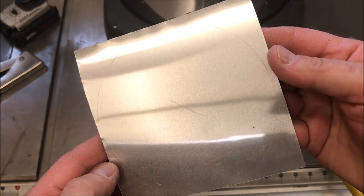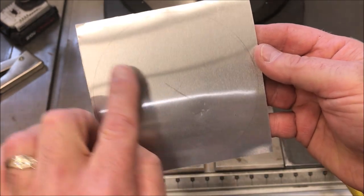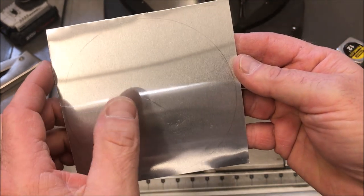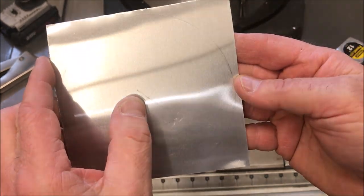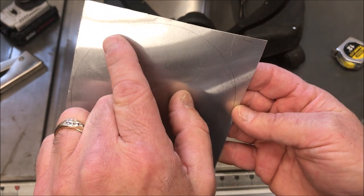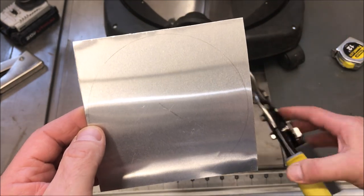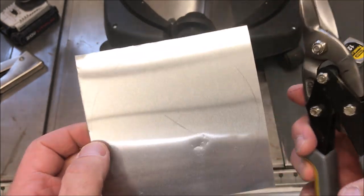I cut out a five-by-five piece of aluminum and found the center by using a ruler and going corner to corner. I took a compass, set it up for two and a half inches, and drew a circle on the inside of the patch — it's a light line but you can see it. Now I'm going to take my tin snips and go ahead and get this cut out.